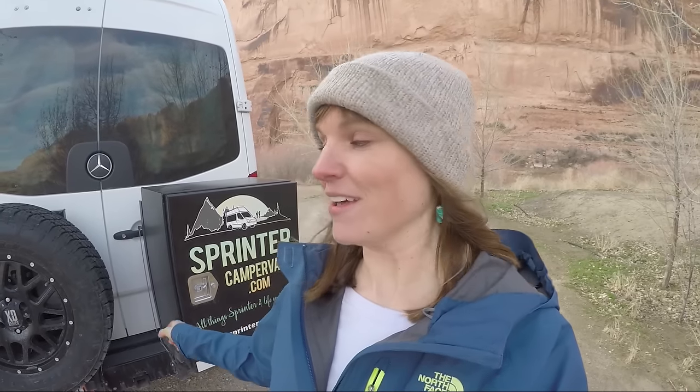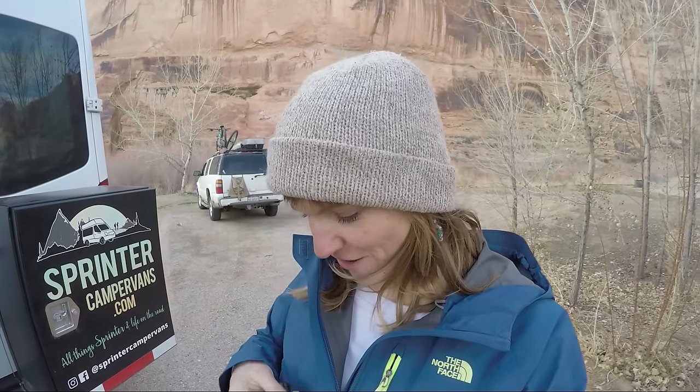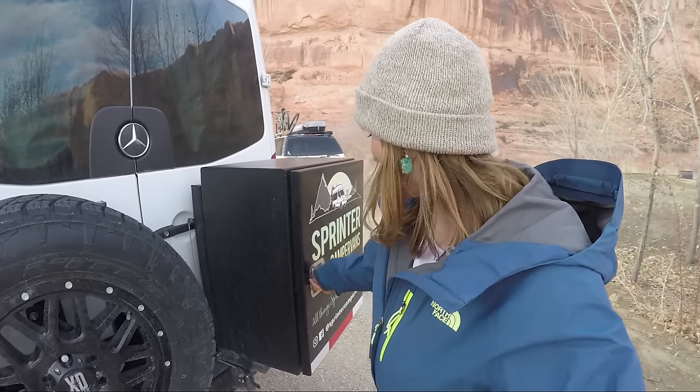I want to give you a little tour. The first thing I got is a spare tire rack and this box. In order to install those, they had to put a new rear bumper — they took the bumper off my van and put this new one on, then installed these two things onto it. I'll show you the inside of this box. It opens with a lock, which means it's secure. This box has been like a lifesaver.